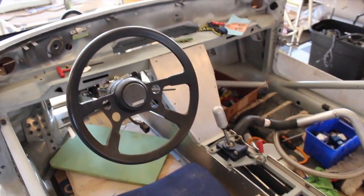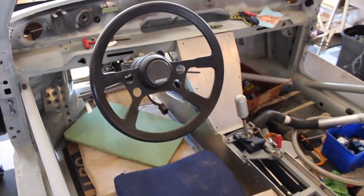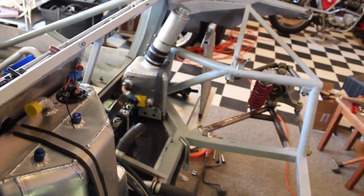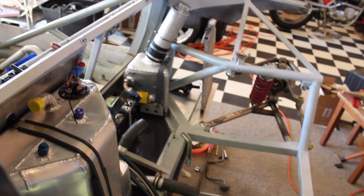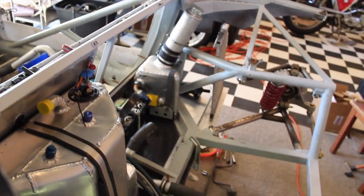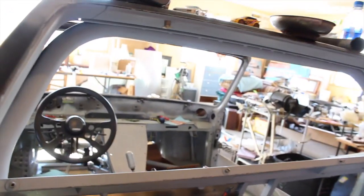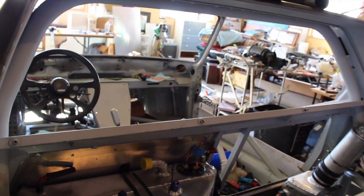Once the sheet metal is done, the wiring harness goes in, and the motor goes in, he's almost to the point of just making a simple tailpipe since the cooling system is already done. There's still a lot to do, but a lot has already been done. The wiring harness alone was $600, and he saved money by making his own intercooler and fabricating a lot of other parts himself.